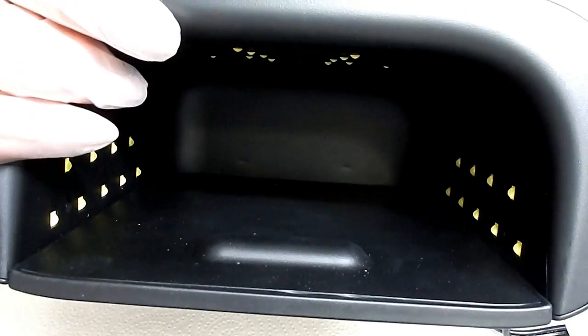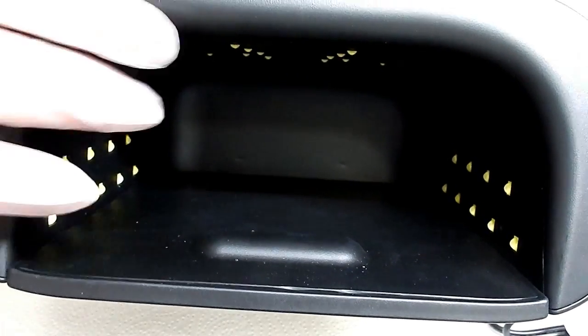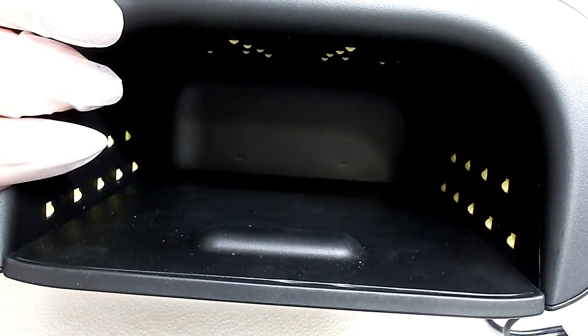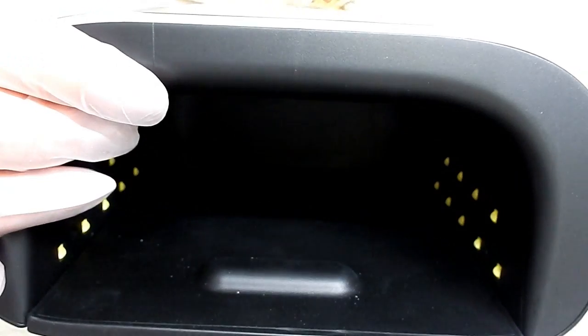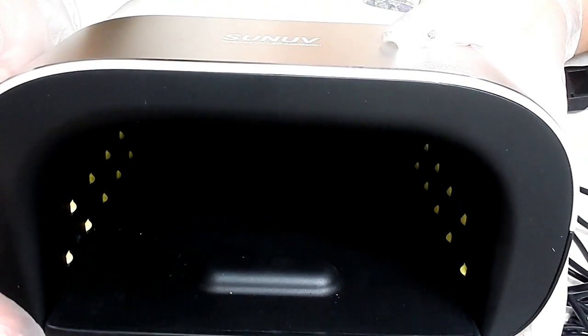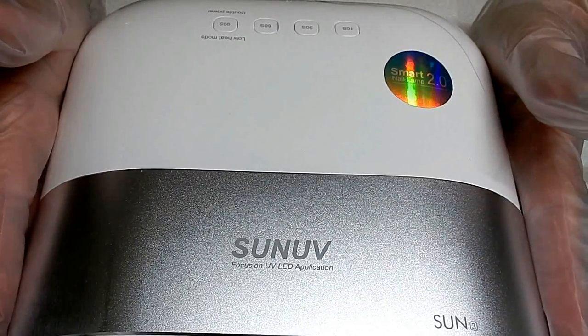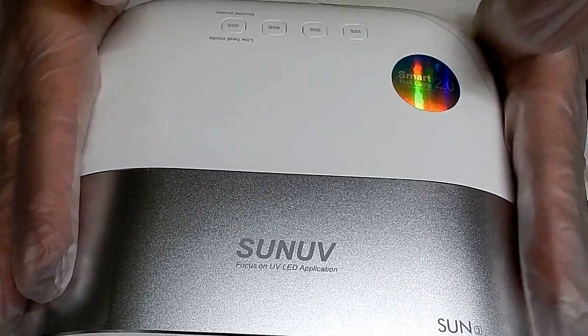Now this doesn't have a silver reflective inside to it, but the way they make lamps today, the Sun company told me that they don't really need to make them reflective anymore — it's not really needed. As a matter of fact, sometimes lamps get really hot when you do that. These lamps don't have fans, and they know what they're doing — there's always a reason behind everything.